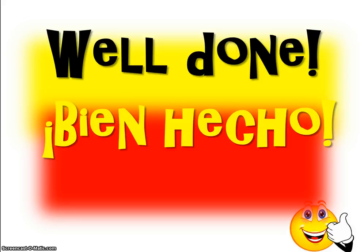The way you tell someone well done is bien hecho. Repeat after me, bien hecho. Notice the H is silent, bien hecho.